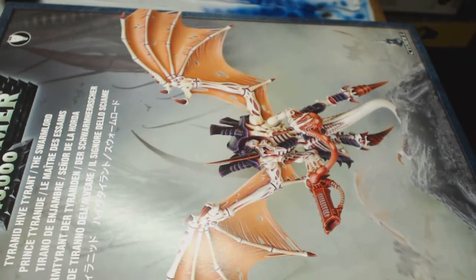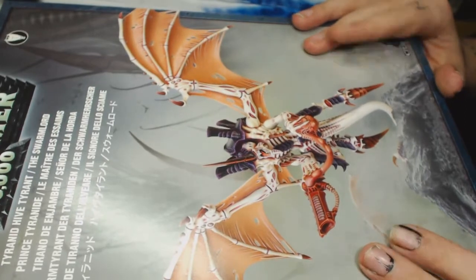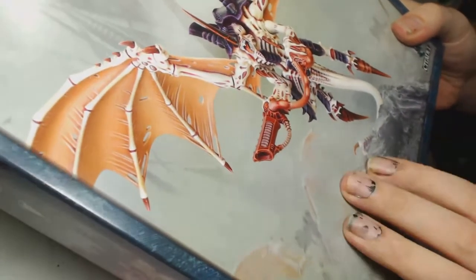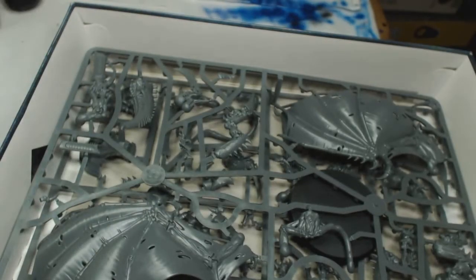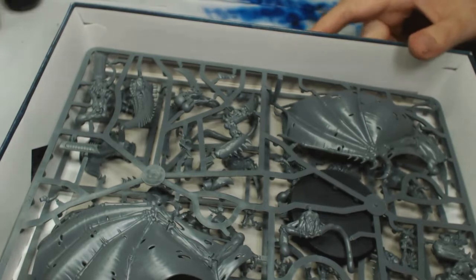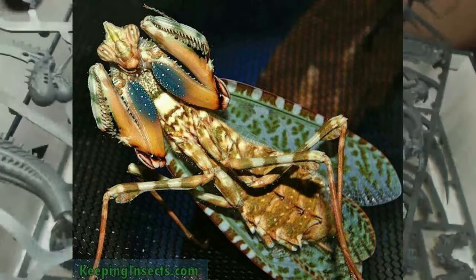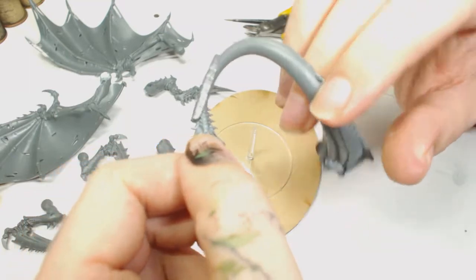Hi guys, this is Big Max Workshop and Paint Studio. Today we're building a Hive Tyrant. Some of our old subscribers remember last year we were thinking of doing a bunch of Tyranids in natural colors from the natural world. We did a Carnifex with a lobster/crab theme, and this Hive Tyrant is going to be painted in the manner of a praying mantis because I thought that looked really cool — didn't come out exactly the way I wanted it to, but there you go.